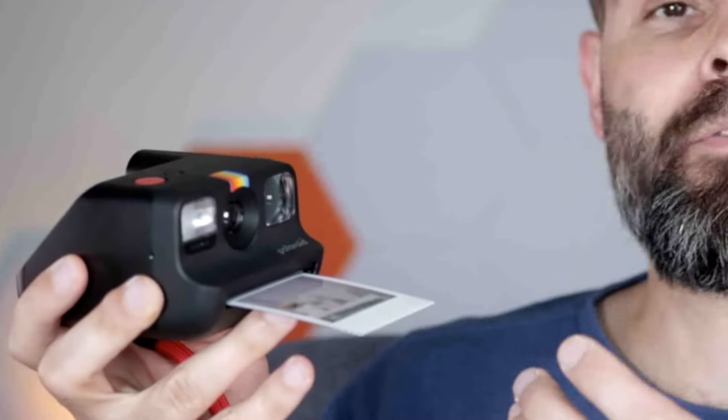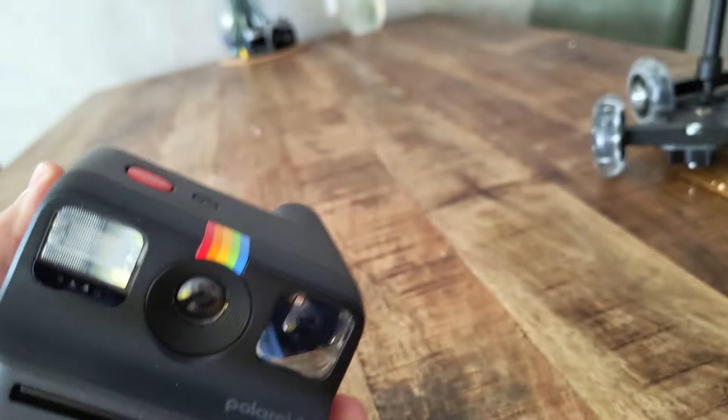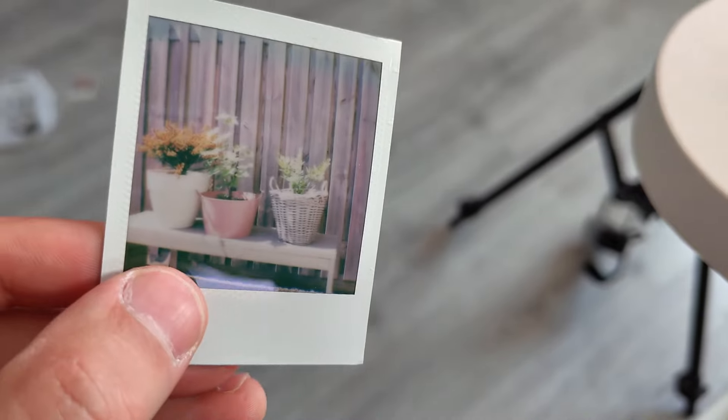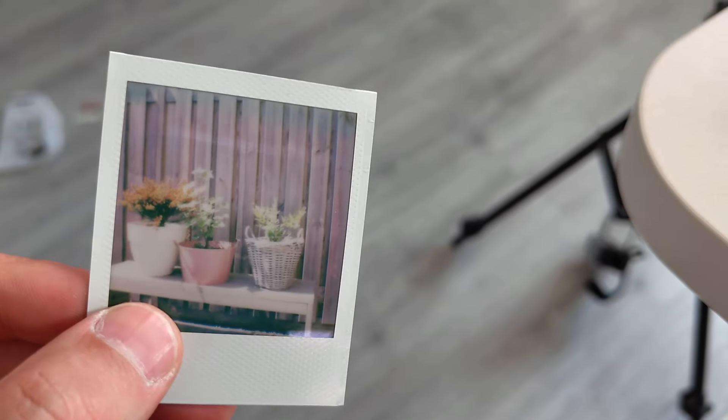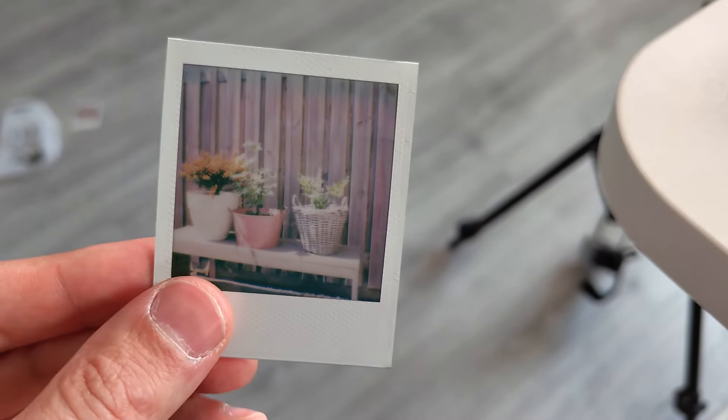I'm here with the Polaroid Go Generation 2 instant camera — look at this thing. It's really cute, just so small and very light, easy to hold. Of course it's about the pictures it produces. Like the old Polaroid instant cameras, this is a very small version and it prints out instant photos. The quality is quite good, and I like that you have this picture frame here, which not all instant cameras have.